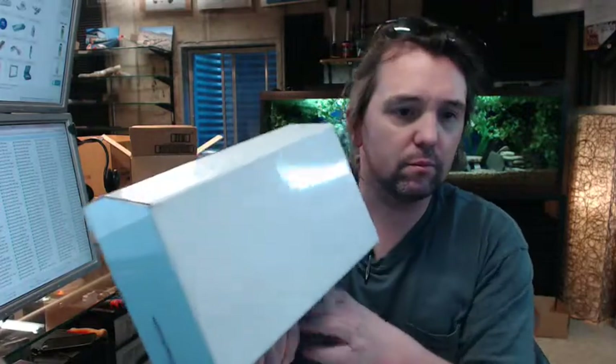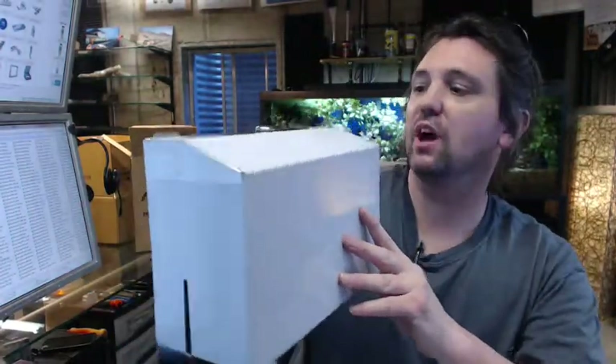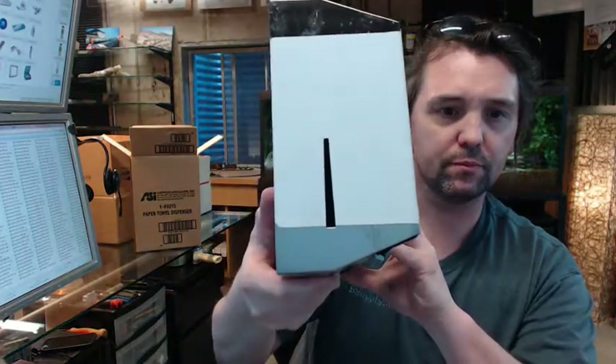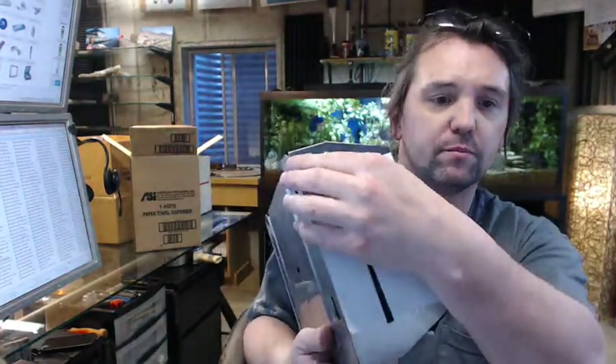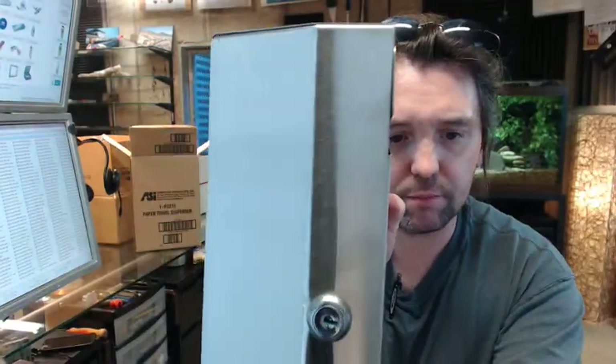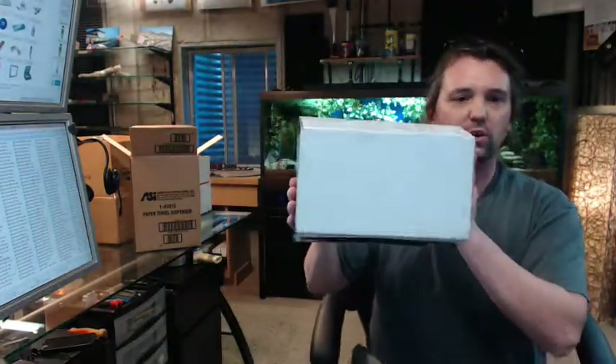The white color that you see on here is nothing other than a peel-away protective film. Just peel that off. Stainless steel, as you can see there — that is what the unit looks like.